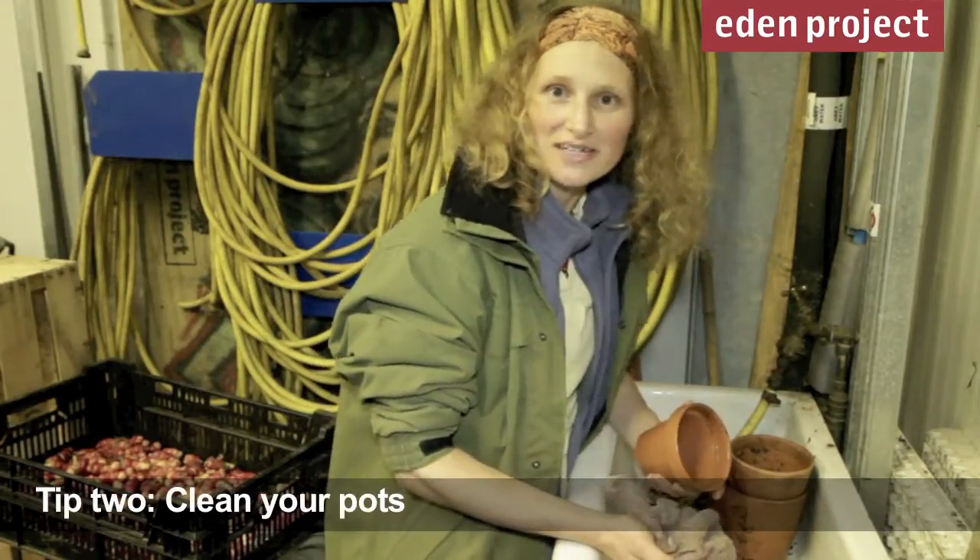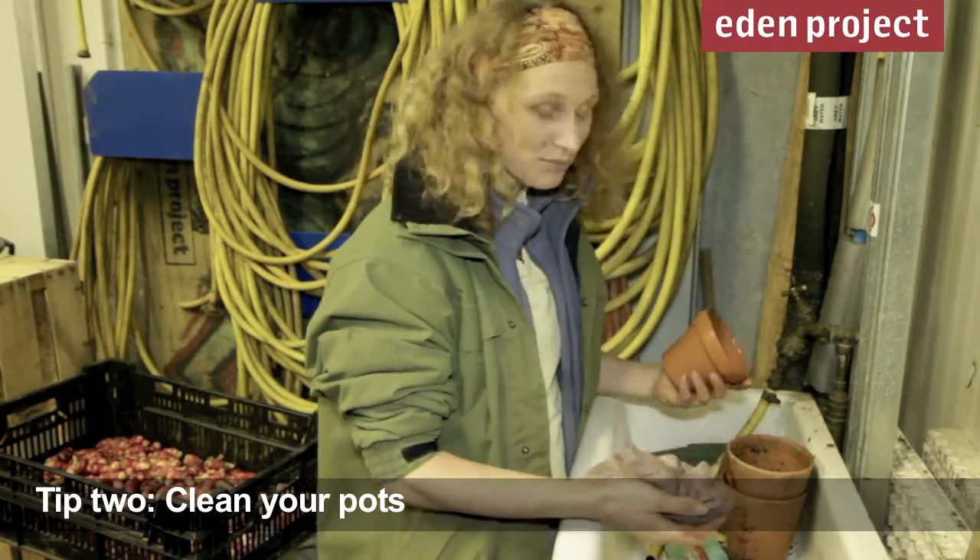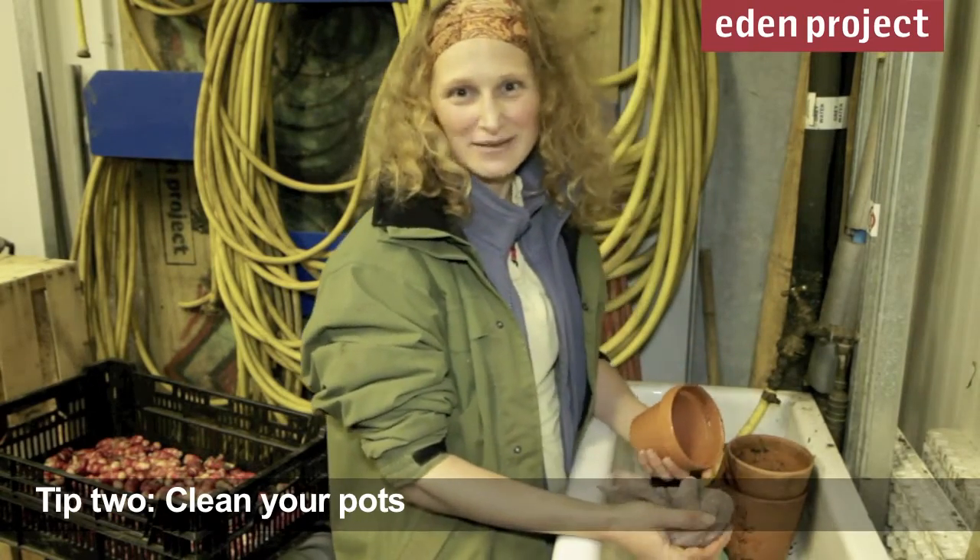Another thing you can do at this time of year to get ready for the exciting season ahead is clean up all your pots and trays and labels.